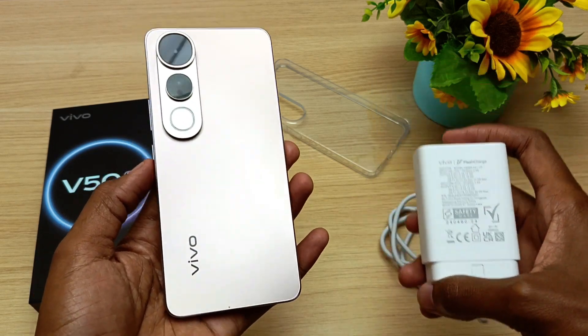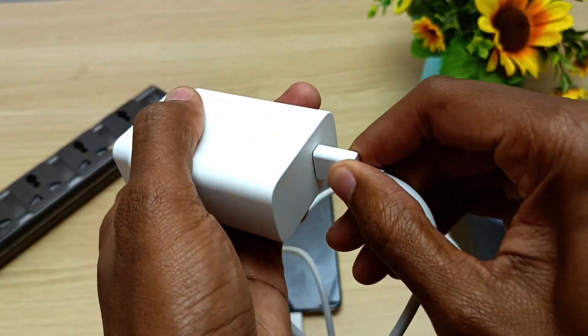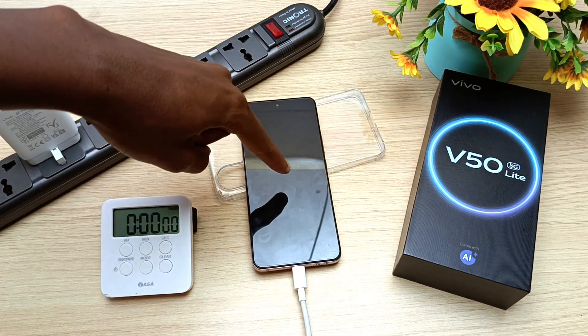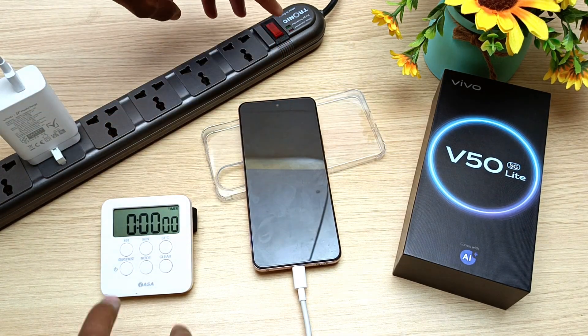By the way, I had already turned on fast charging before the phone went off. With the phone completely off, it only takes 3 seconds for the screen to turn on after I turn on the power.